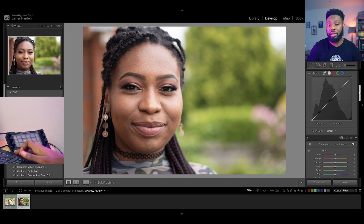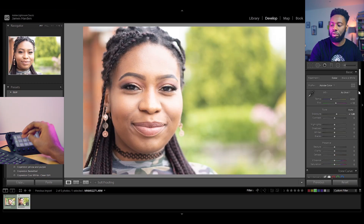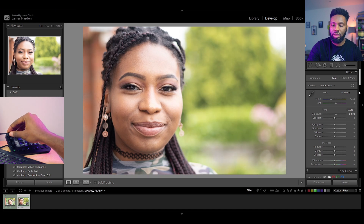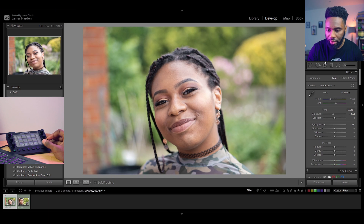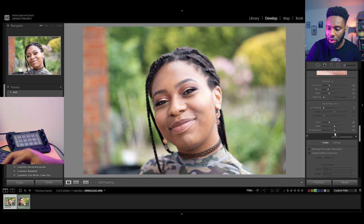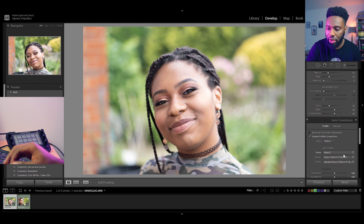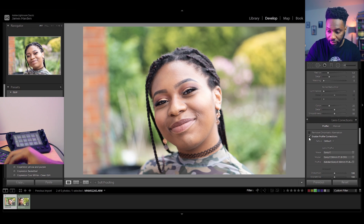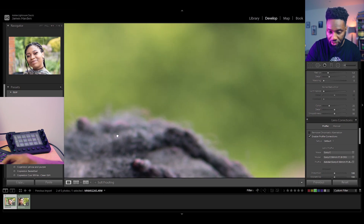First things first, I can see there's an exposure difference — it looks like one stop. I actually want to tone down the exposure a little bit; I don't want it as bright. The highlights are quite strong — this was shot in sunlight — so I've pulled those highlights down quite a bit. Normally I'd start with noise reduction, but since this was shot at ISO 100 there's no noise, so no need. I'm going to enable Profile Corrections to help the lens out.